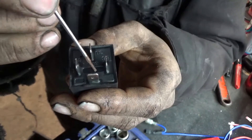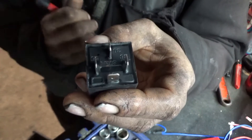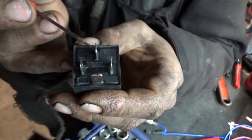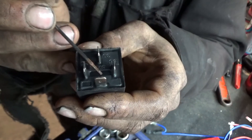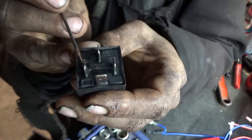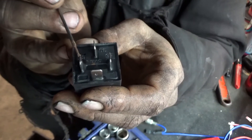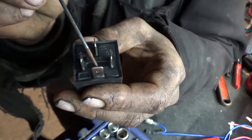If you go to 87A, that changes it over to normally closed wiring. That means whenever there's power coming in at 30, it's going to go out 87A by default. Then you take the two control terminals and run a complete circuit through them — either switched ground or switched hot — and it's going to switch the power out to 87.